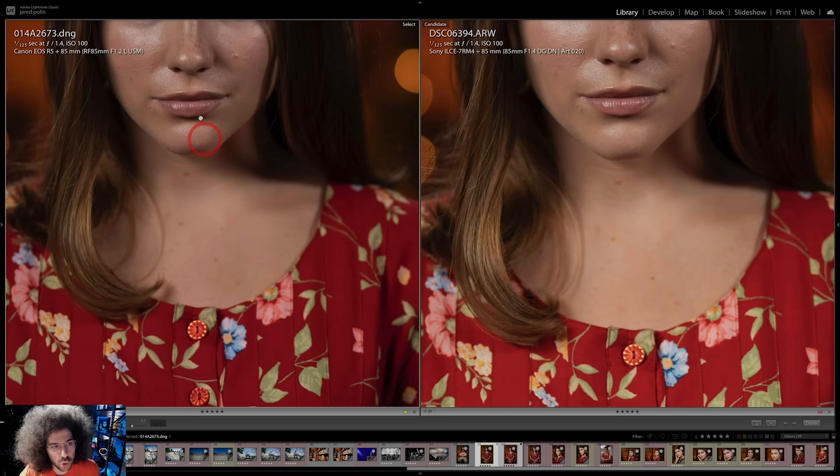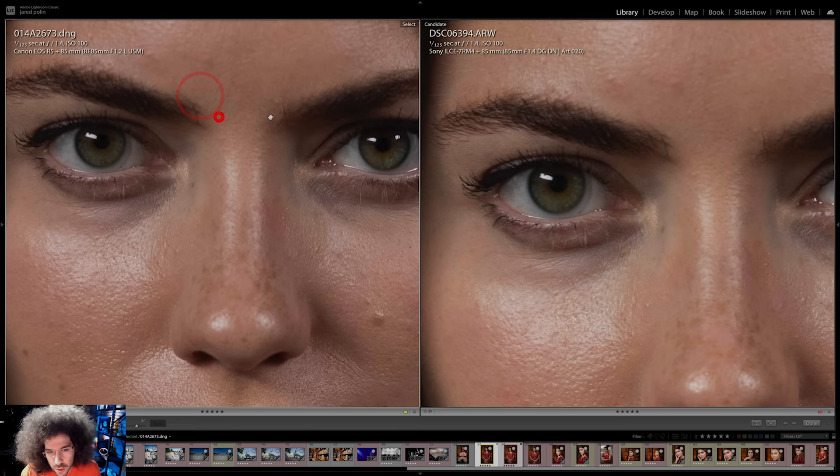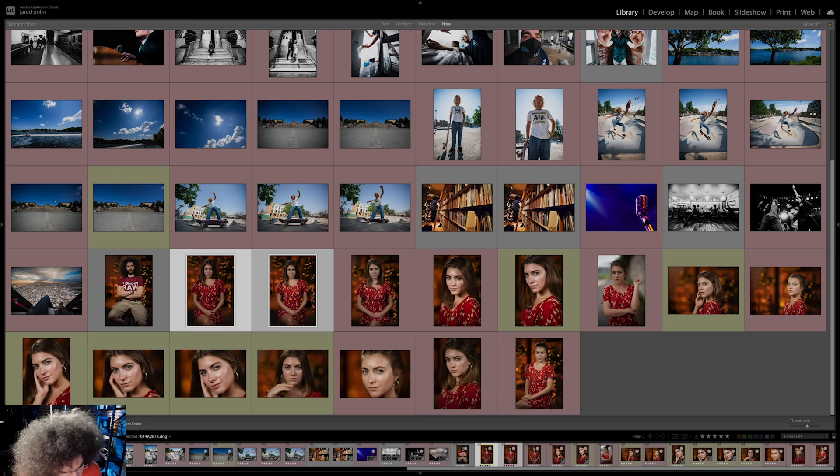We're zoomed in one to one. The difference here is that we've got a 61 megapixel versus a 45 megapixel camera. Then we go to 3 to 1 and you can see the differences — they look very similar at 3 to 1 in both of these.